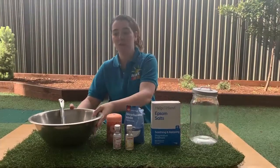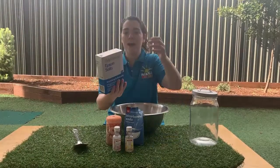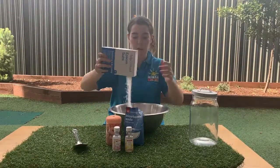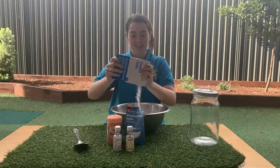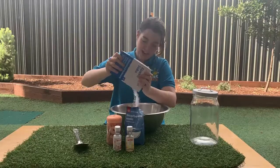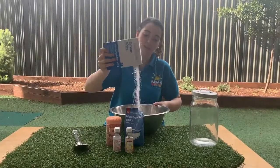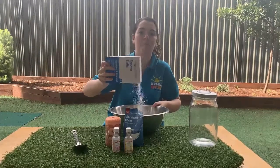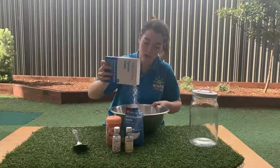First thing we're going to do, I grab my bowl and my spoon and I'm gonna put all my Epsom salts in. This is one kilo. Wow, they look like crystals and they're very nice in our bathtub. We can put them in when we have a bath and watch them dissolve.